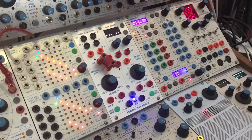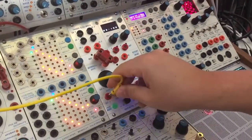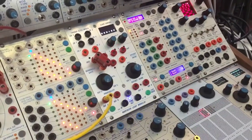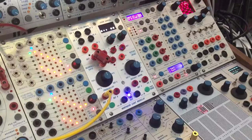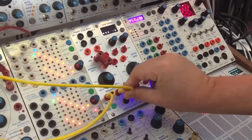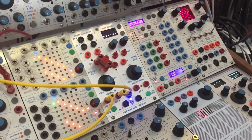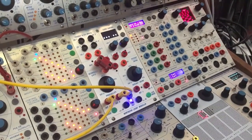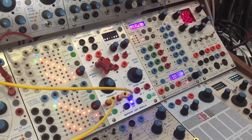This is a probability selector. At 100%, the signal will come out of the left output. If I dial this to the middle, only every second pulse will come out here. So if we use a second one, we can send the signal to two different sources, and that adds some nice randomization to percussions and other signals.